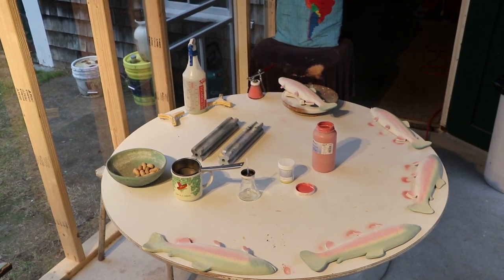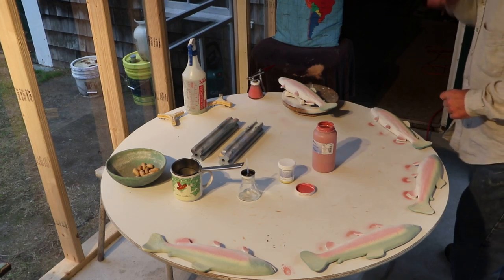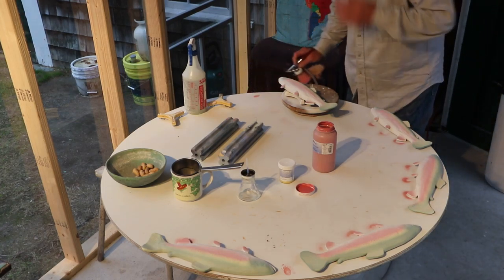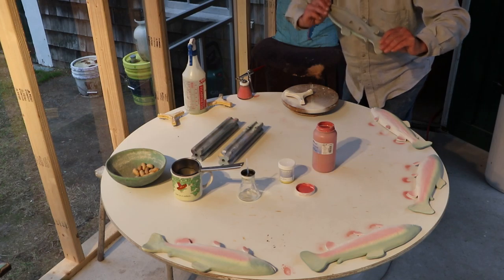Here I am putting on the final touches of the rainbow trout. We press out the rainbow trout, let it dry out, and then we put hangers on the back and sign and date them.